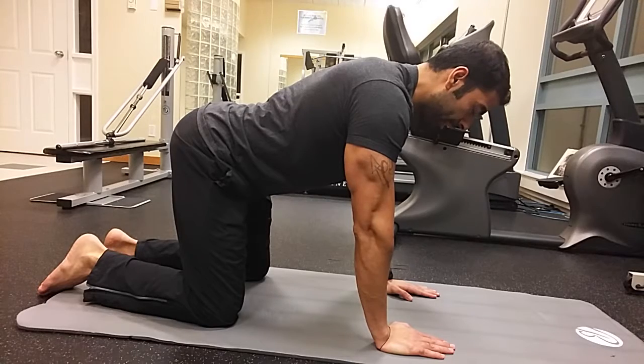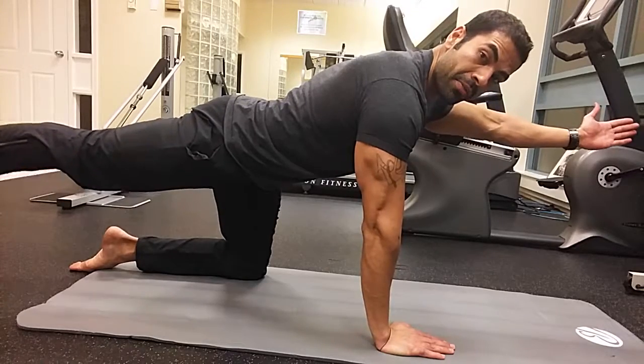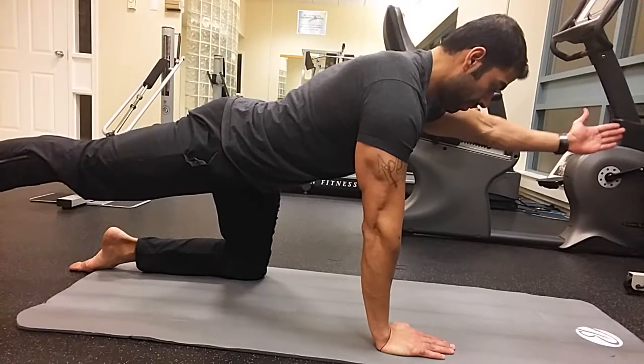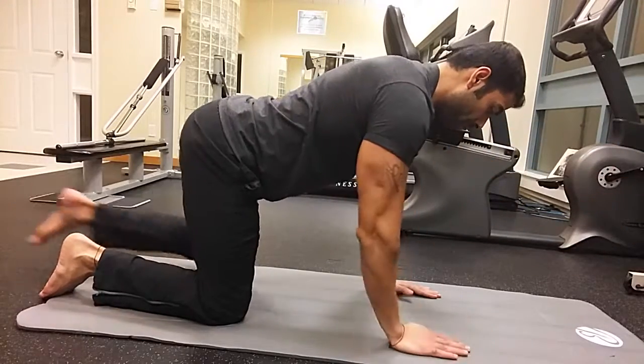Use your left hand and right leg, or the alternate hand and leg, and extend them up. Hold the position where you feel the extension, and then drop down.